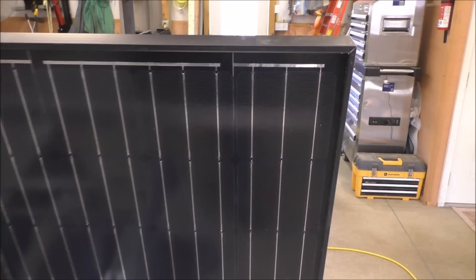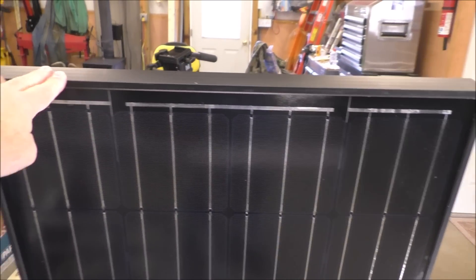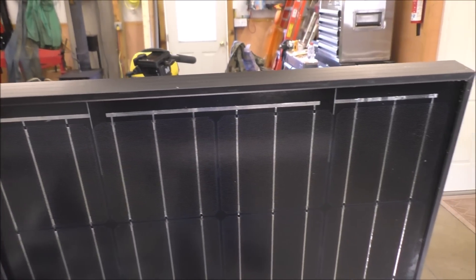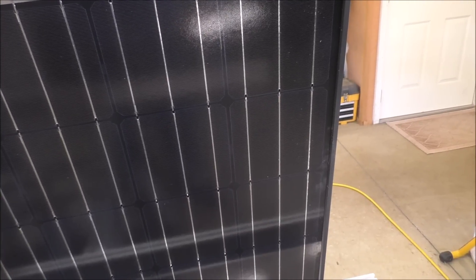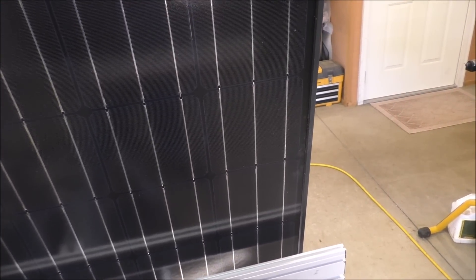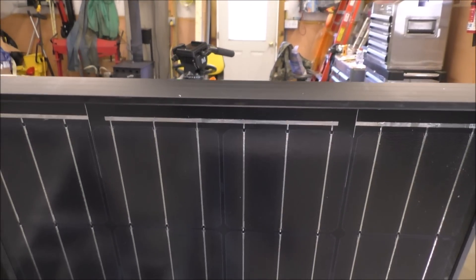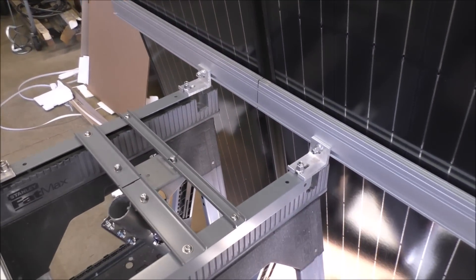Okay folks, here are the panels. They are nice — they weigh about 26 pounds apiece, so they're not too bad. Black on black monocrystalline. They are sweet looking. Alright, two of them.